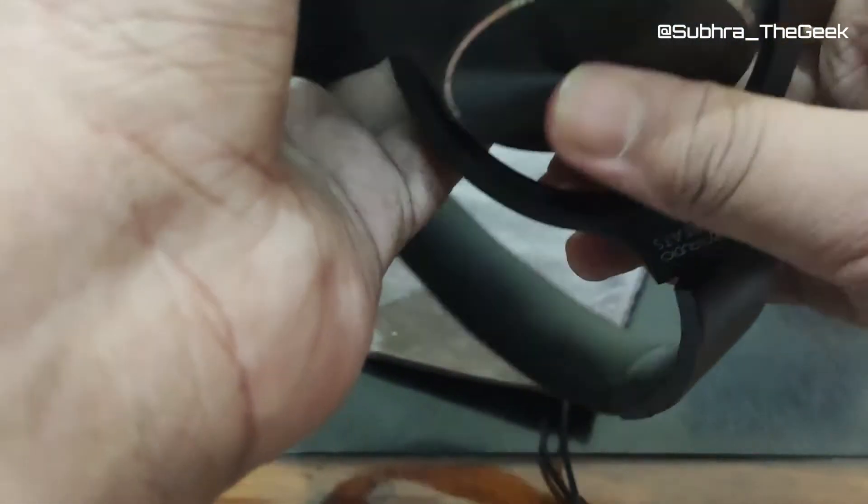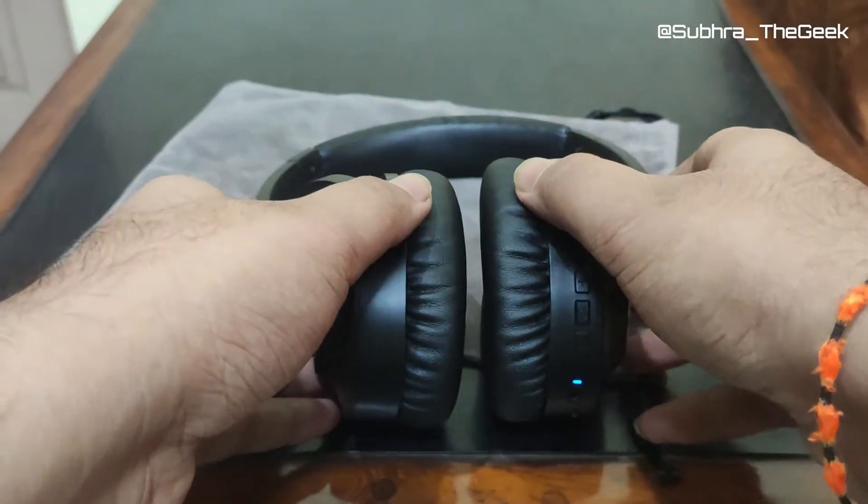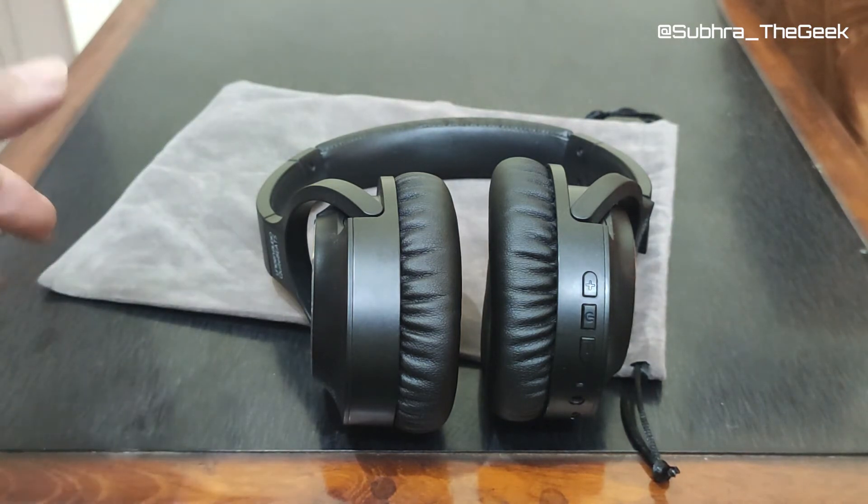On this part of the headphone there is no visible microphone so I'm not sure exactly how the ANC is working, but the ANC is quite good. I've tested it with a few different devices and in different places — it performs well.